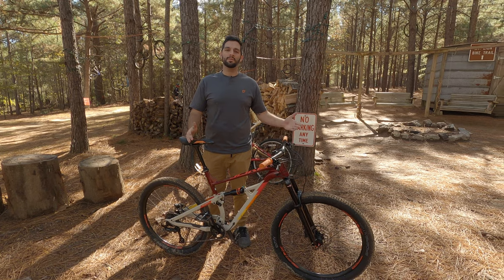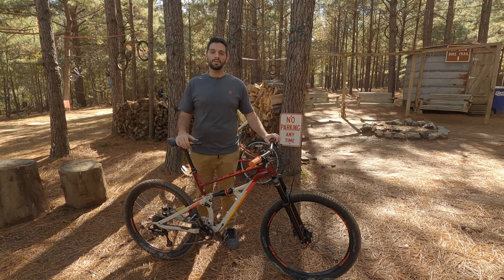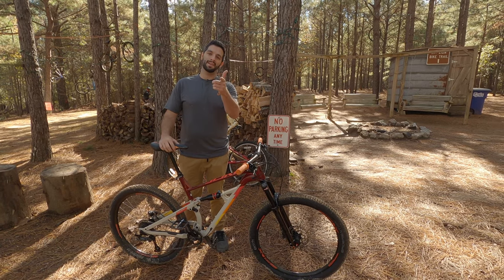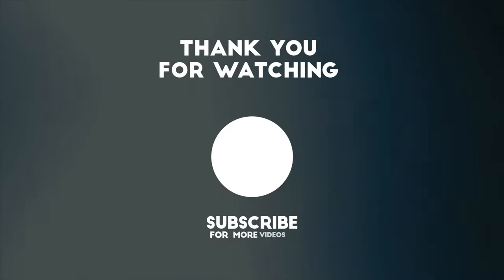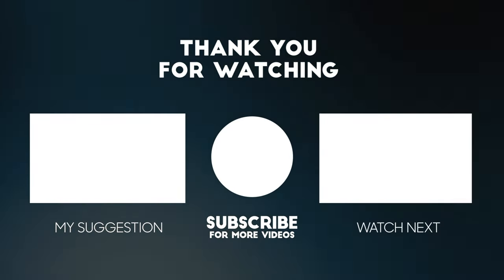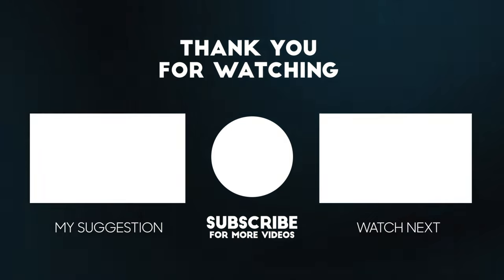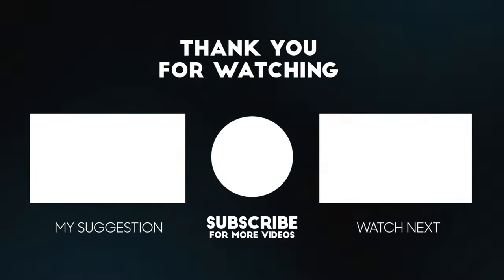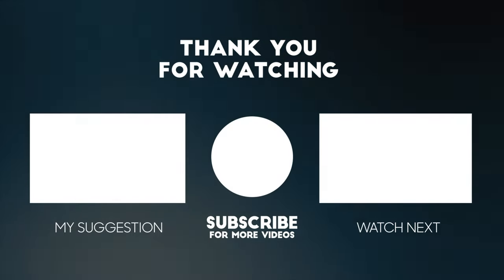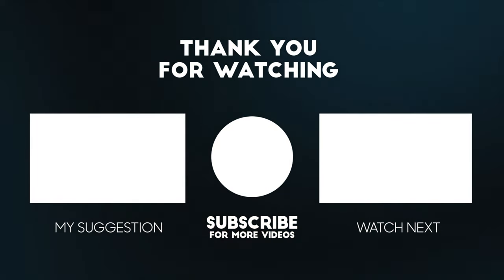That's going to wrap it up for today. Thanks for watching — as always, make sure you guys subscribe for more content, and I'll see you guys next time. Bye.